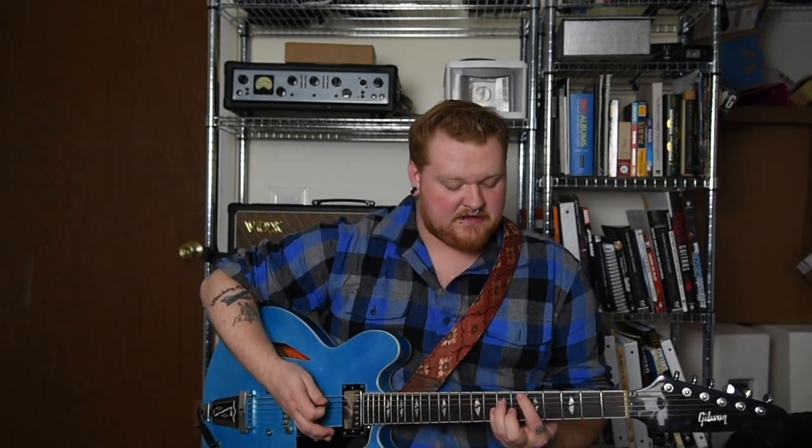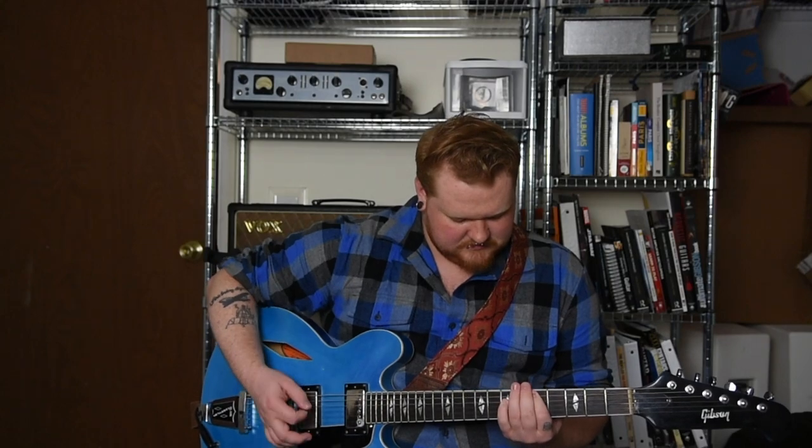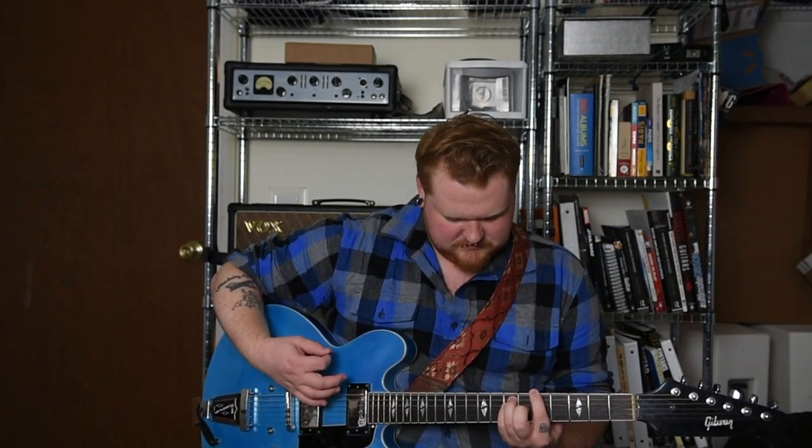All right, that was clean. Here is the DI. All right, now here it is dirty.